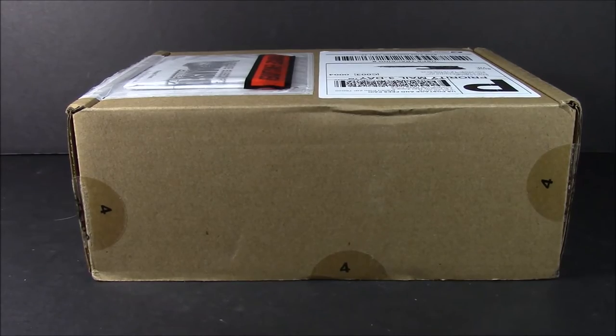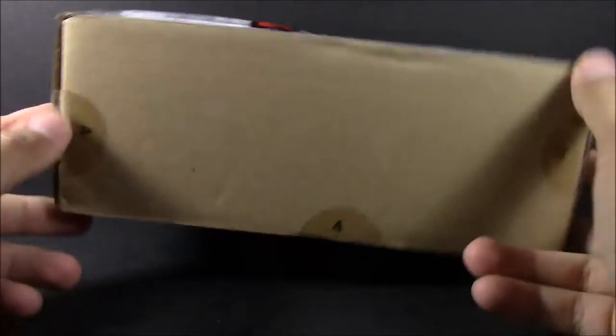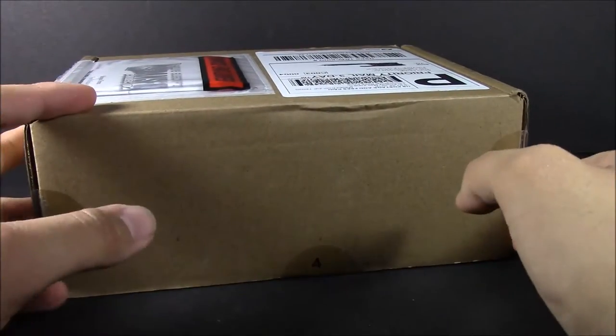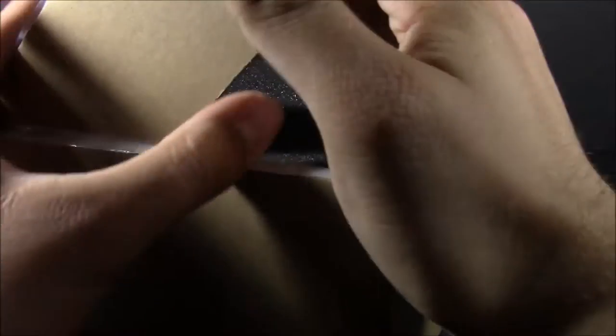Hey everyone, this is Dalton at Daltonian's TFs, and today we're taking a look at the fourth member of the Transformers Subscription Service 4.0. I'm pretty sure we can all tell who it is just by the size of this box. Let's go ahead and open it up — also all the other reviews and photos that were shown recently. Let's go ahead and get his bio card out of here.